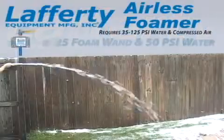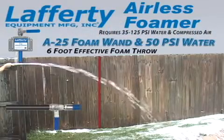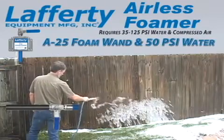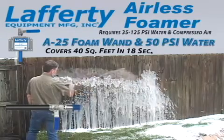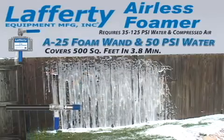The Lafferty airless foamer with an A25 foam wand has an effective foam throw of 6 feet. It takes 18 seconds to cover 40 square feet using the Lafferty airless foamer with the A25 foam wand. It would take just over three and a half minutes to foam 500 square feet.